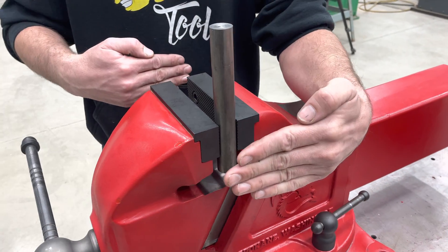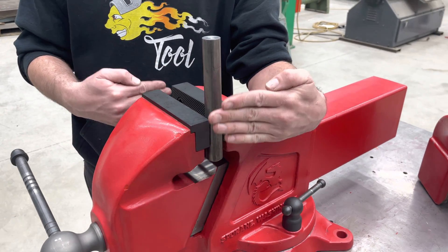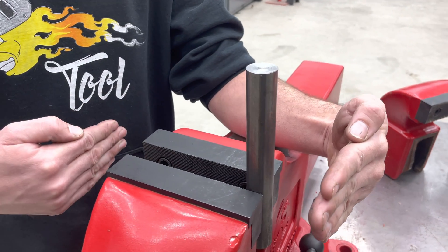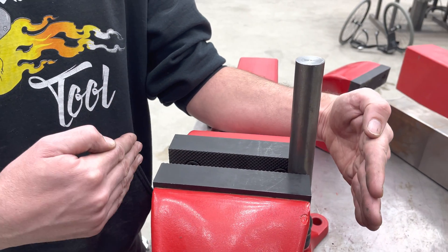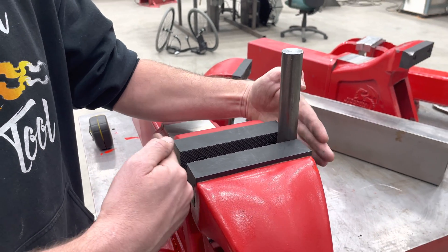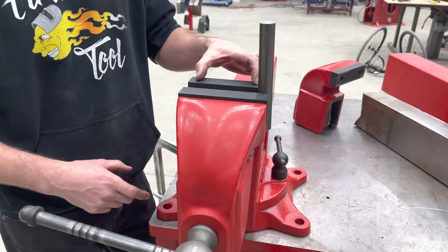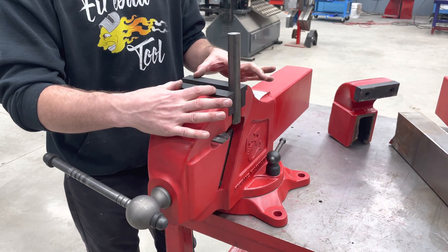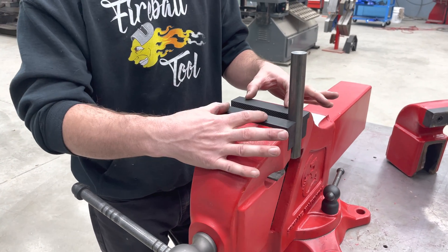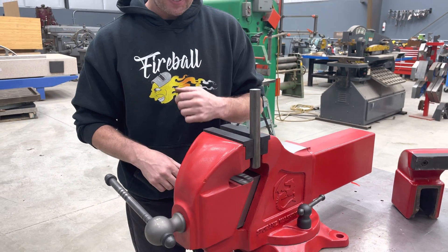So the longer the jaws get, the more leverage you have, which could potentially damage the vise. Yes, having longer jaws does have some benefits here and there, but for the majority of the time you want to keep the jaws as nice and tight to the dimension of the dynamic body, which is only three inches. So you're literally pivoting these jaws off of a three-inch-wide component underneath — that's a lot of leverage. Every inch just adds to that.